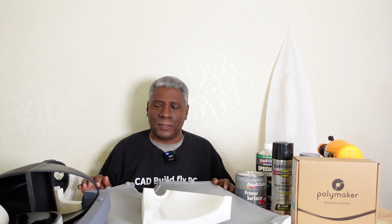Hello everybody and welcome back to the channel. Today I'm going to be talking about preparing the surfaces of 3D printed molds. I've previously showed you how to model airplanes and how to model molds if you want to make a composite airplane so you can print out the molds. Now I'm going to show you how to prepare the surfaces.